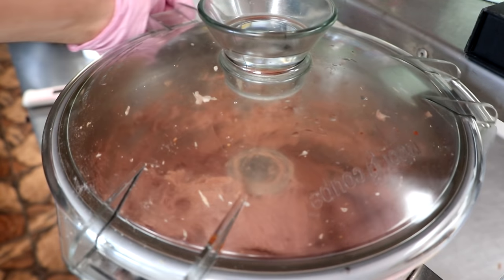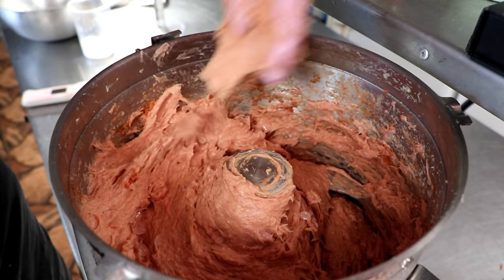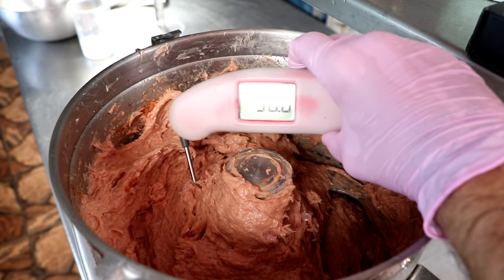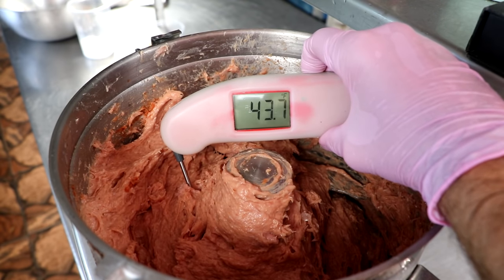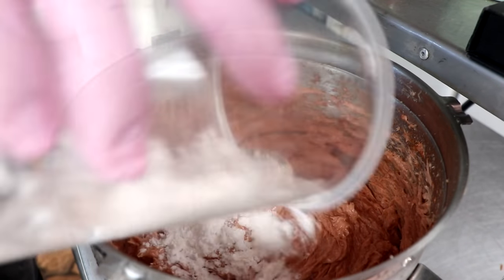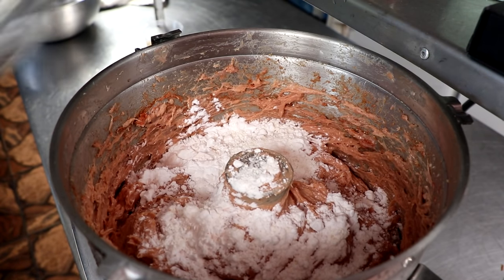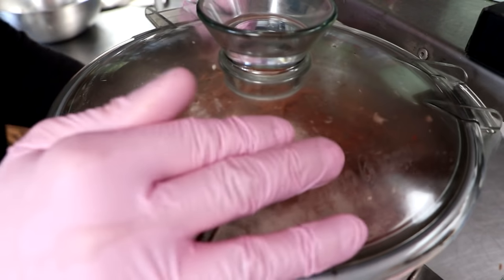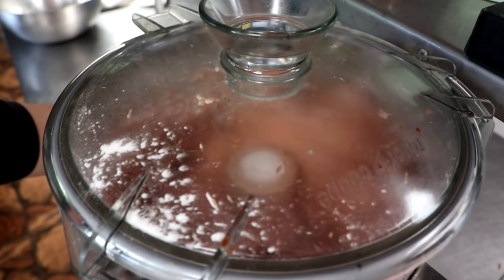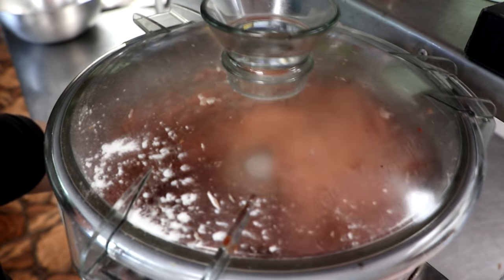We're only going to mix this enough to well incorporate the seasonings. As soon as those are well incorporated, we're going to add our binder. The binder is the very last thing that you add. Notice the temperature of our farce when we add our binder — it's going to be above 40 degrees Fahrenheit. At this particular stage, we're going to keep our temperature under 55 degrees Fahrenheit. This is where the emulsification is actually going to happen, where the fat and the water bind together creating a beautiful emulsion and a great texture for our mortadella. If your temperature gets too high — over 55 degrees Fahrenheit — your emulsion could break, so definitely keep the temperature under 55 degrees Fahrenheit.